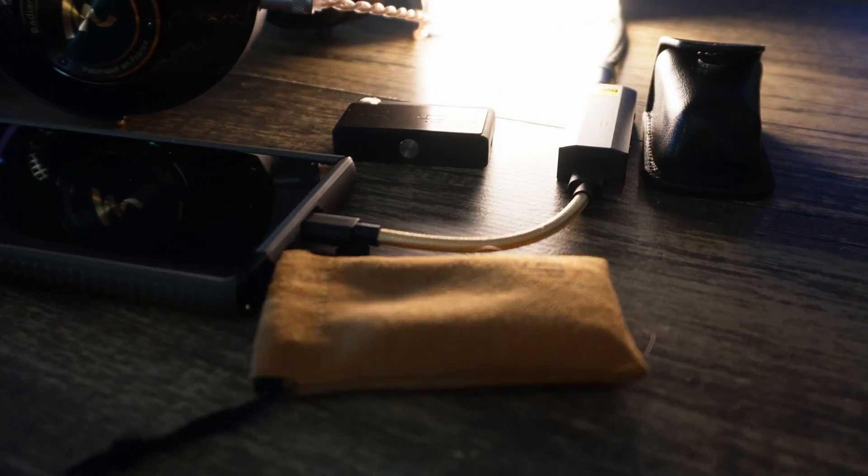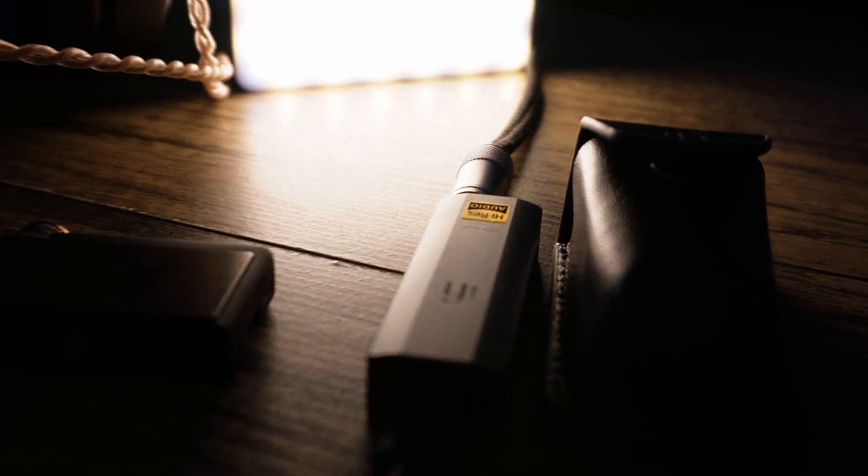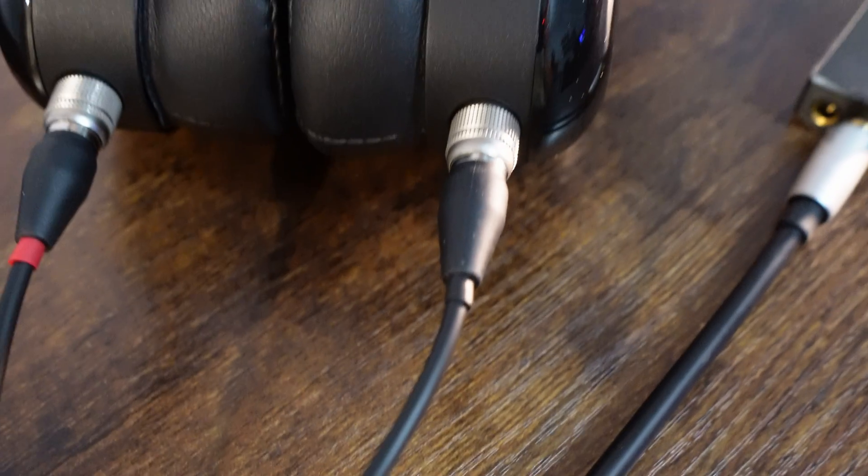The Go Bar was definitely a step up. It's able to power all of my headphones a bit more easily than the Go Blue. I get more clarity and sense of space out of the Go Bar — details were more present and I just felt more in the music analytically. I especially noticed this on my planars, the Noirs and Aria Stealth. I enjoyed it so much that I now view the Go Bar as my second testing setup, kept at another desk as a portable solution.